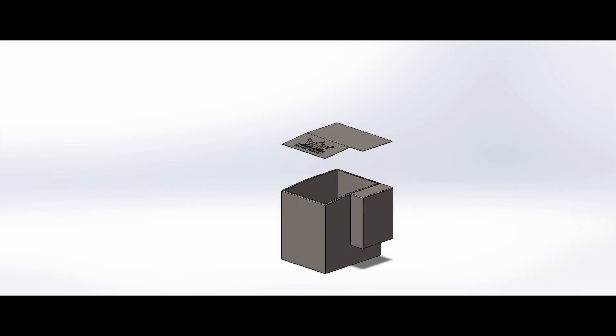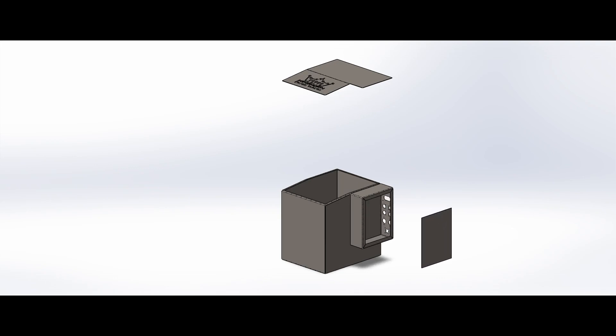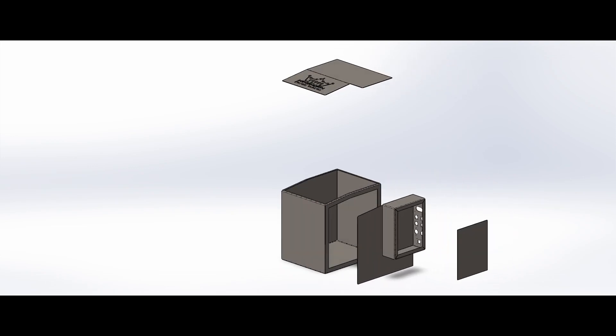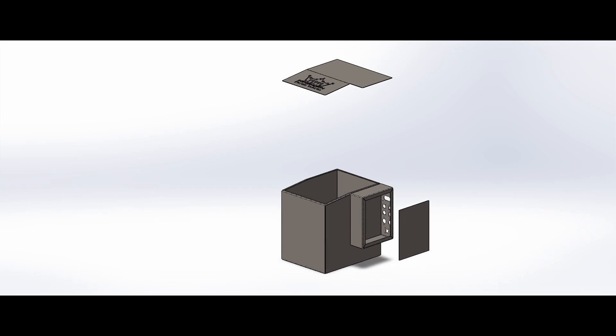This one is shown without the actual modules in it. You can see that it's got a lid on the top and the side, so that we can actually put the contactors and stuff in the side box and obviously get the modules into the battery.